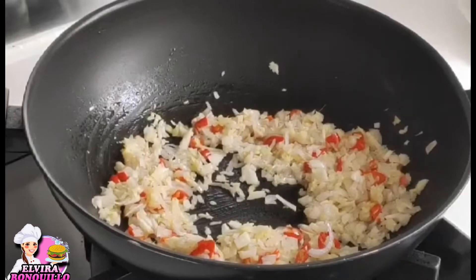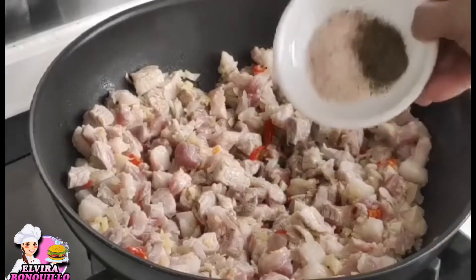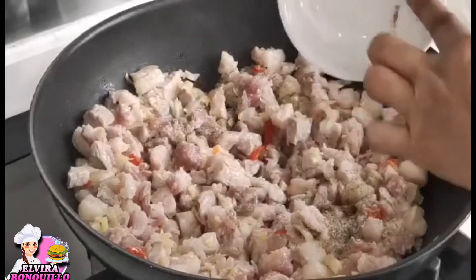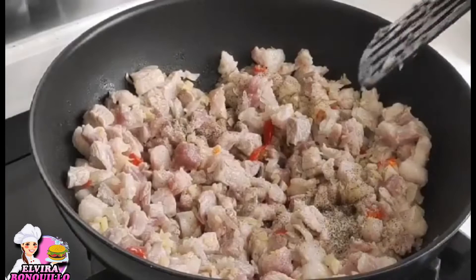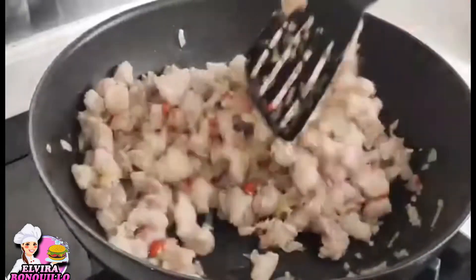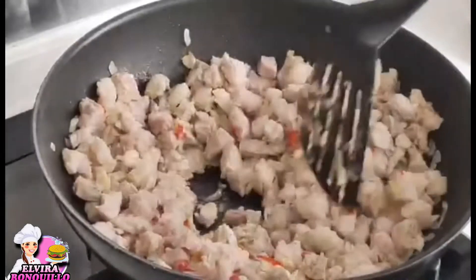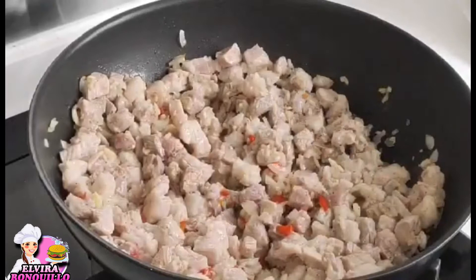Once the garlic, ginger, and shallot are slightly brown, add the pork and mix it in. Add salt and pepper. Let it cook until slightly golden brown and the fat starts to render. But don't overcook or let it get too brown, because the pork sisig will become dry. Just cook until the fat renders and the color is lightly golden.